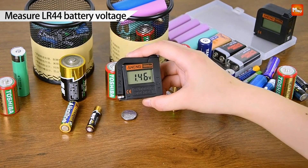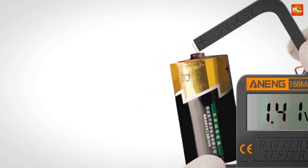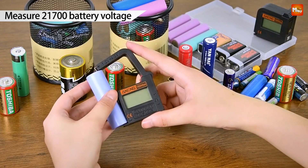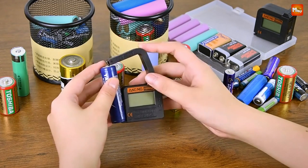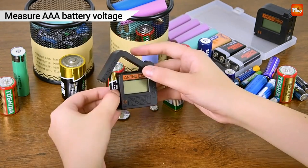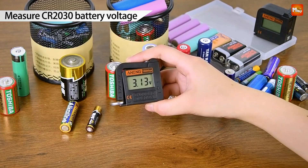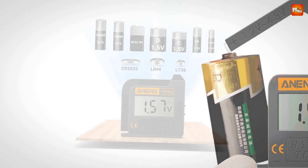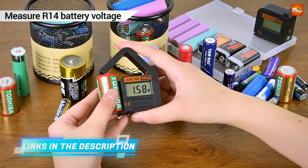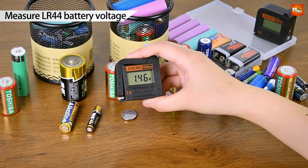Whether it's A, AAA, C, D, or those tiny button cell batteries, the Aning 168 Max has got you covered. The push-pull handle expands up to 90mm, or 3.54 inches, giving you flexibility and ease of use. Its smooth, ergonomic lines and lightweight build make it easy to handle and carry — perfect for on-the-go testing. And at just 29.2 grams, it's barely noticeable in your pocket.